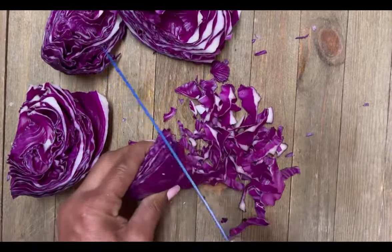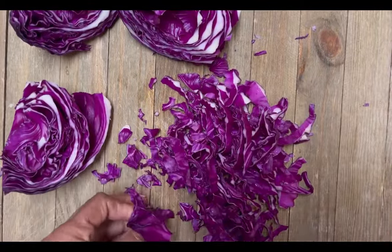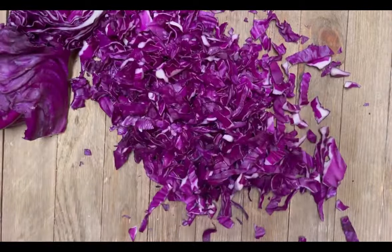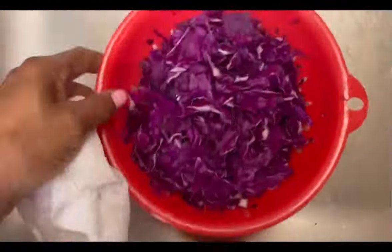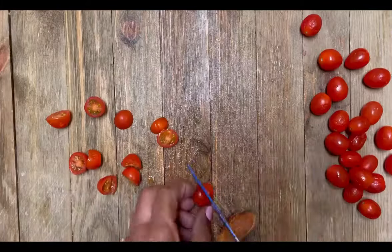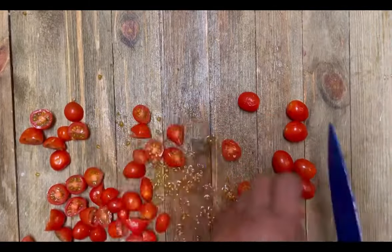You want to slice your cabbage as thin or as thick as you like — you can use a knife, a mandolin, or you can shred your cabbage. I love this salad, it's so good. Now we're going to gather up all of our red cabbage, wash and rinse it under cold water, then pat it dry. Next, we're going to cut in half one cup of grape tomatoes. These beautiful red grape tomatoes add a burst of color to this salad — so beautiful.